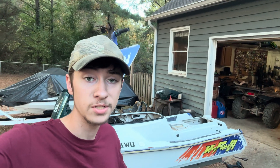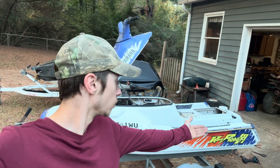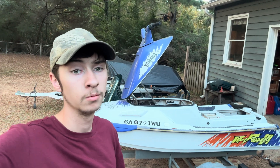So we got the '96 Yamaha Wave Runner 3 jet pump fully installed. Still got to wait for the RTV sealant to dry, and once it dries we're going to take it out on the lake.